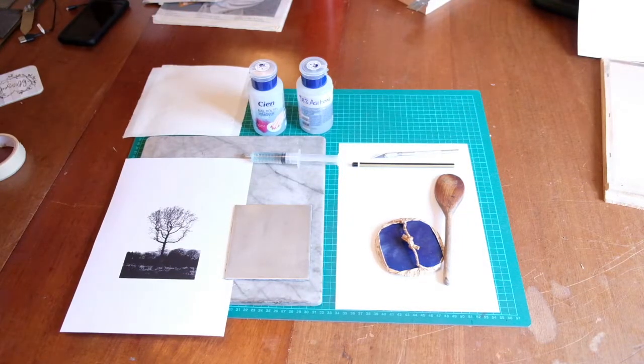There has been some interest in my process for transferring a laser printed image onto aluminium sheet, and so I thought I'd make a YouTube video just to go through the process so you could try it for yourselves.